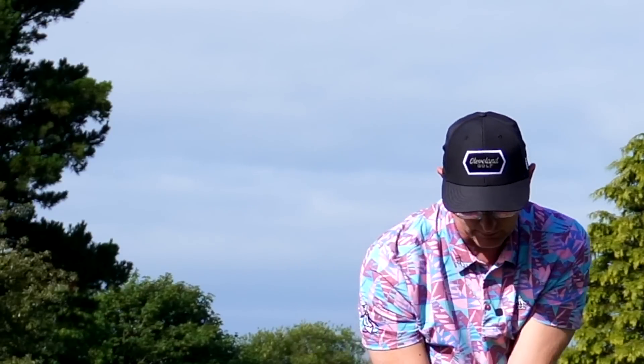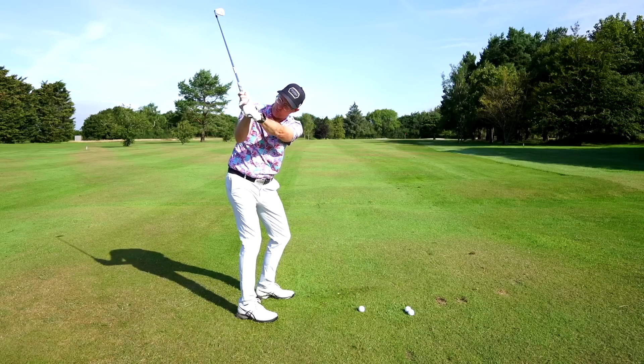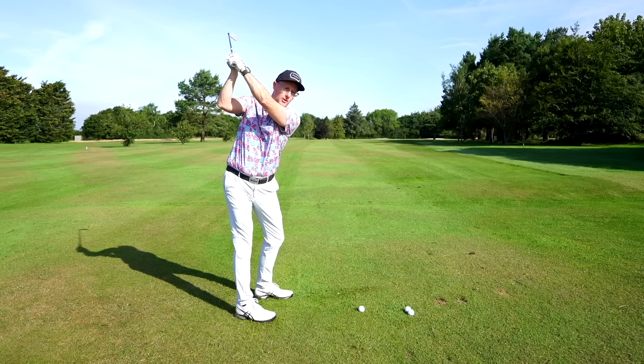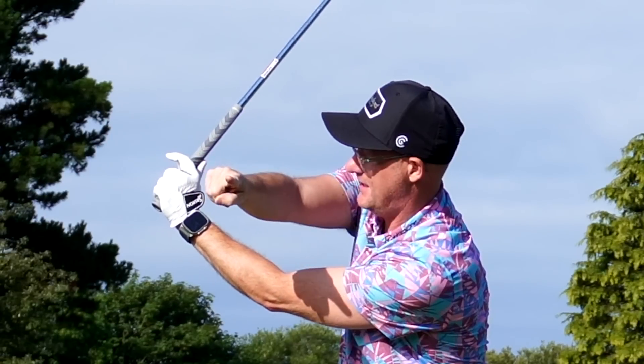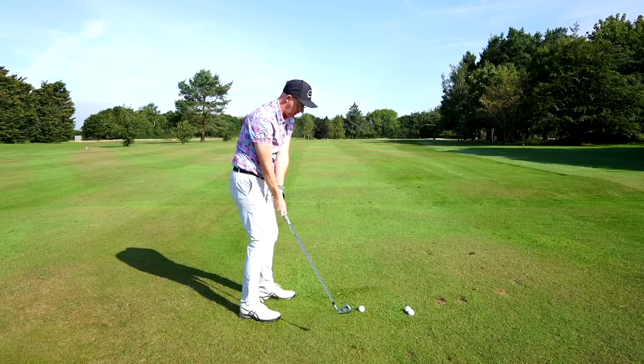Even on the downswing, feel like you leave it pointing up to the sky for a lot longer. Lots of golfers can get it right but as soon as they pull on the club they start pointing the tee out this way. So hit a few shots with this, trying to get that tee to work.